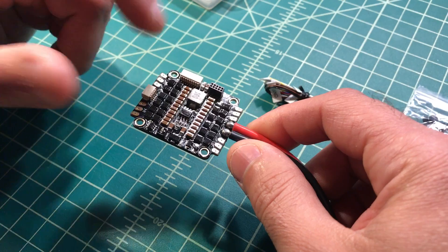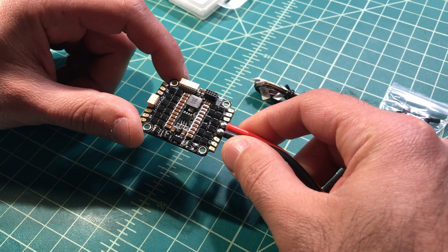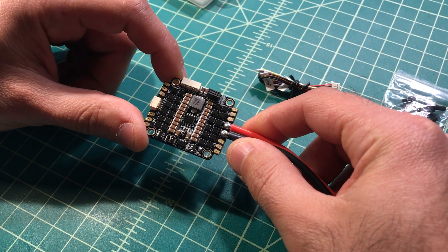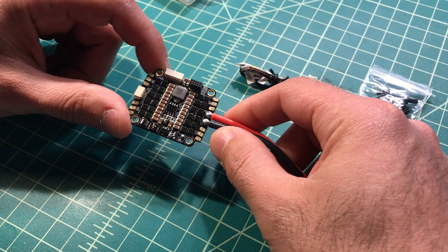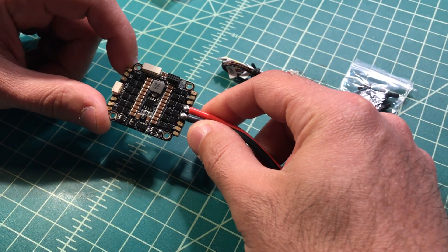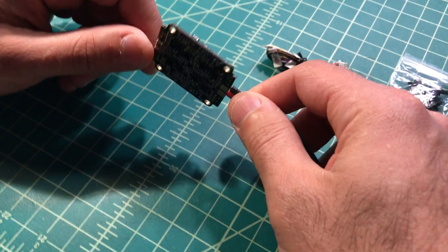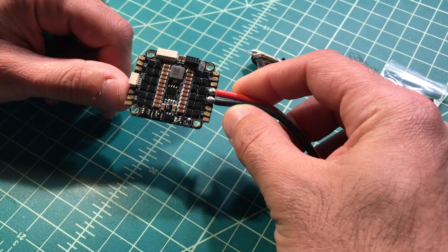Part of that 3 amps will be used to run the ESC itself, but given that it's rated at 3 amps compared to all the other ones, it should hopefully have enough headroom to drive the FC — which maybe draws 80 or 60 milliamps — and the camera, which I might end up running straight off VBAT, but more importantly the TBS Unify. In my estimation I should be pulling about one full amp, and with a 3 amp BEC that should give me enough headroom. If it doesn't and I burn it out, I'm down 40 bucks — not cheap, but I'm willing to test it.